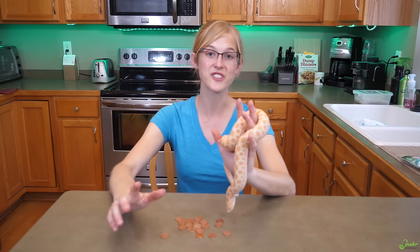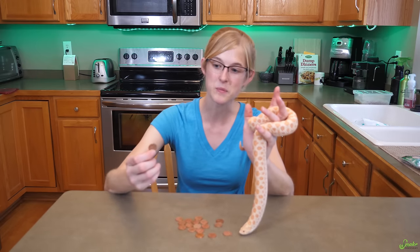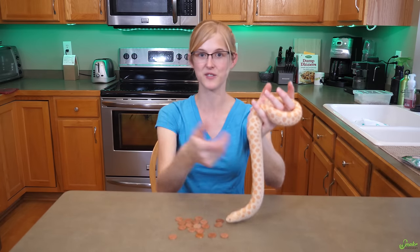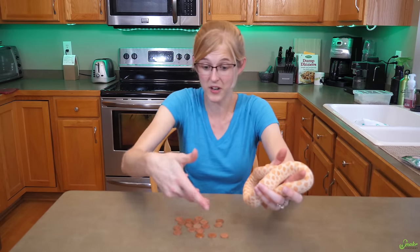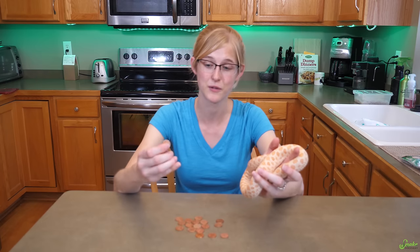I cannot take credit for this trick — we learned it from a wonderful green tree python breeder named Harlan Wall, who learned it from a coin collecting friend. In case you're wondering, yes you can just use copper wiring instead of a penny. We use and recommend pennies because they're cheap and really easy to clean by dumping them in a glass full of vinegar. You can also use silver — it's also antimicrobial and does the same work as copper, but silver is a lot more expensive than a penny, so that's why everyone uses pennies.